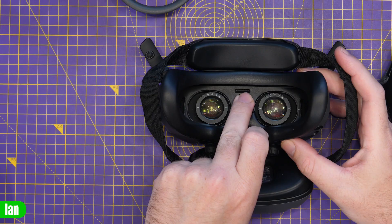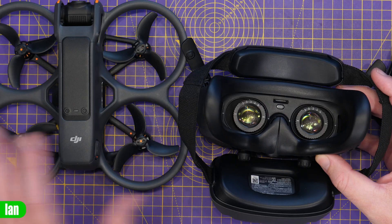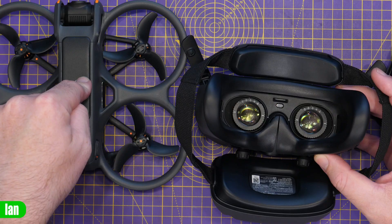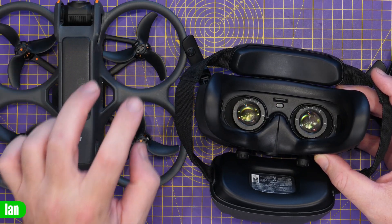You should then take that file and place it onto the SD card for your goggles. My advice is to format the SD card in the goggles first, then put the SD card onto your PC, transfer the file over, and then place it into the goggles. Simply insert that SD card into the slot on the goggles. Then it is simply a process of powering up your goggles first, then powering up your desired remote controller — either the FPV Remote 3 or the DJI Motion Controller 3 — then once those two have connected, power up your drone.